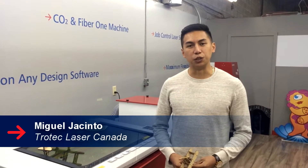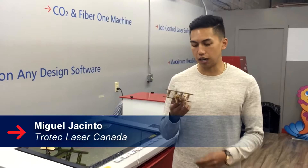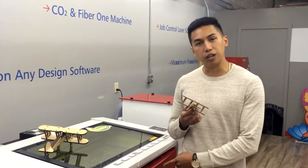Hi there, I'm Miguel Jacinto with Trotec Laser Canada and today I'll be showing you how to make this 3D model airplane using our Speedy 300 Flex.